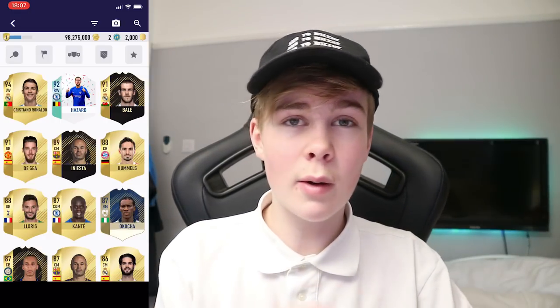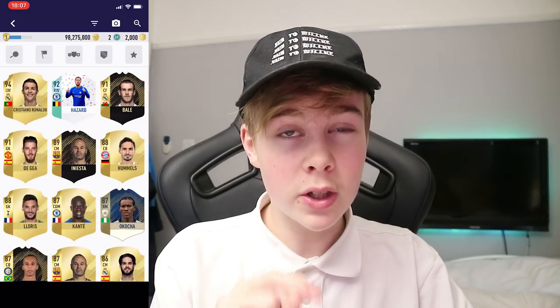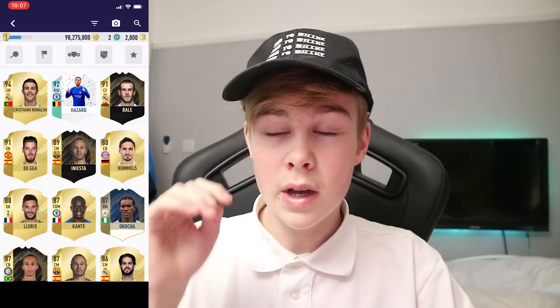But yeah guys, I hope you all enjoyed. Please like, subscribe, and peace. I'll see you next time — bye!